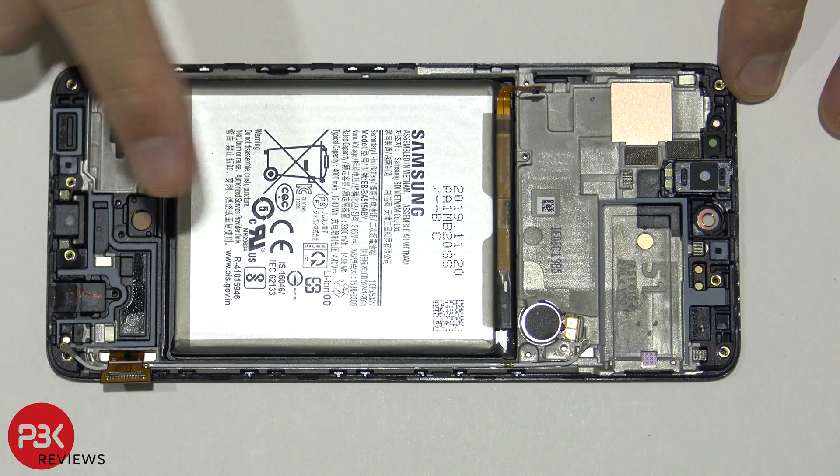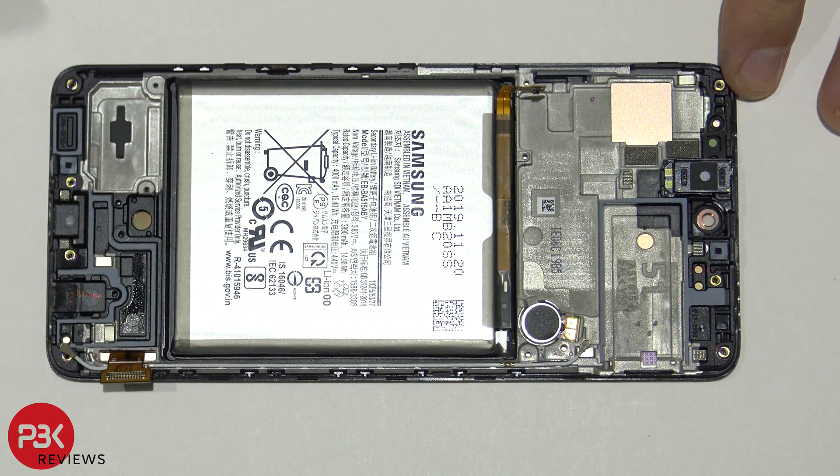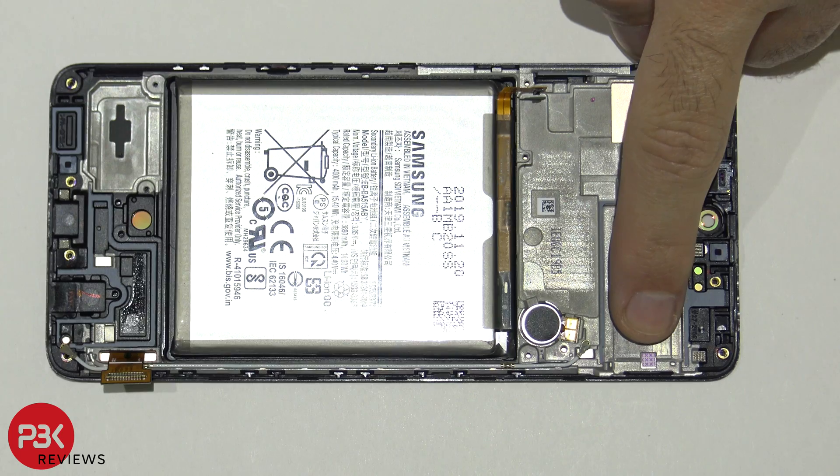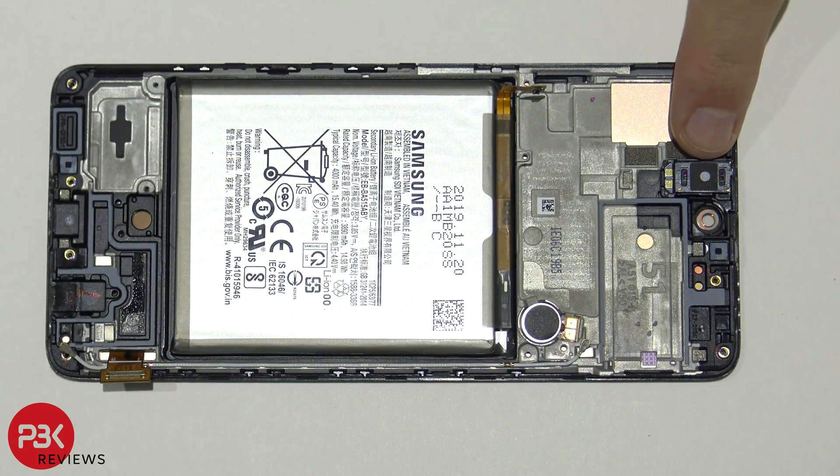Now we're just left with the mid-frame, the battery, and your screen that's attached to the mid-frame. You've got your vibrator motor over here, you have a liquid damage indicator right over here, and you've got your earpiece speaker over here on top.